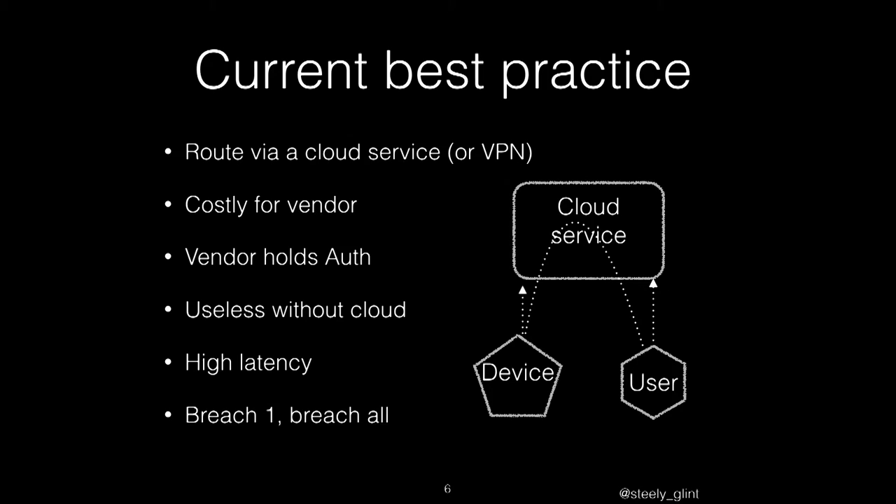So what you find is that current best practice looks like this: you route everything through the cloud. You take your device, route everything up to the cloud, have a cloud service that does all this, then it routes back down to the user. There's a variant where the cloud service is actually just a VPN with some authentication. But basically that's the classic approach. And this is hugely costly for the vendor — particularly for something like a webcam, they've got to support five years' worth of video streaming and build that bandwidth cost into their budget.